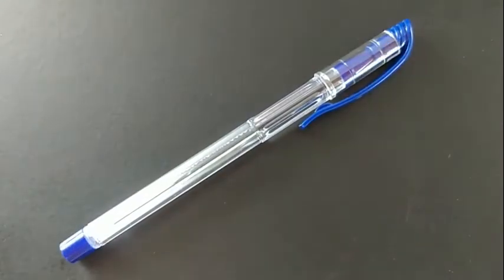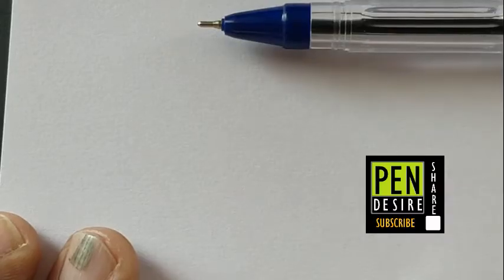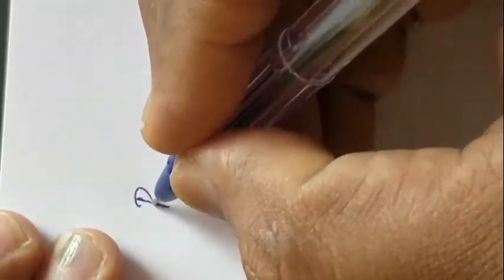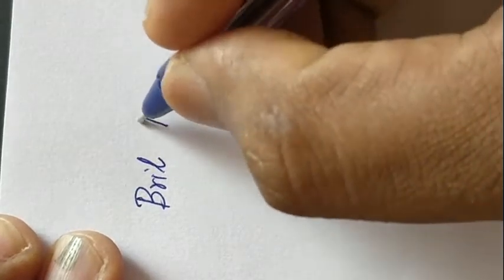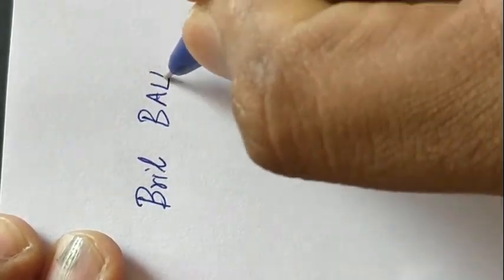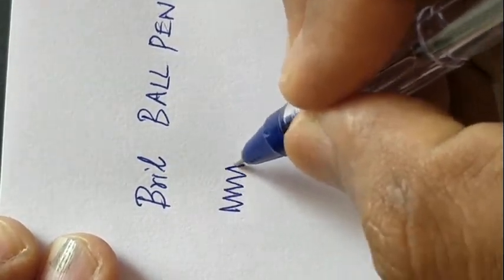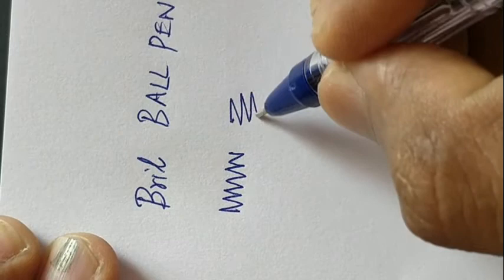Let's see how it performs. This pen gives a commanding feel while we hold it in hand, and the writing is fantastic. It writes slim, and the ink color is medium.